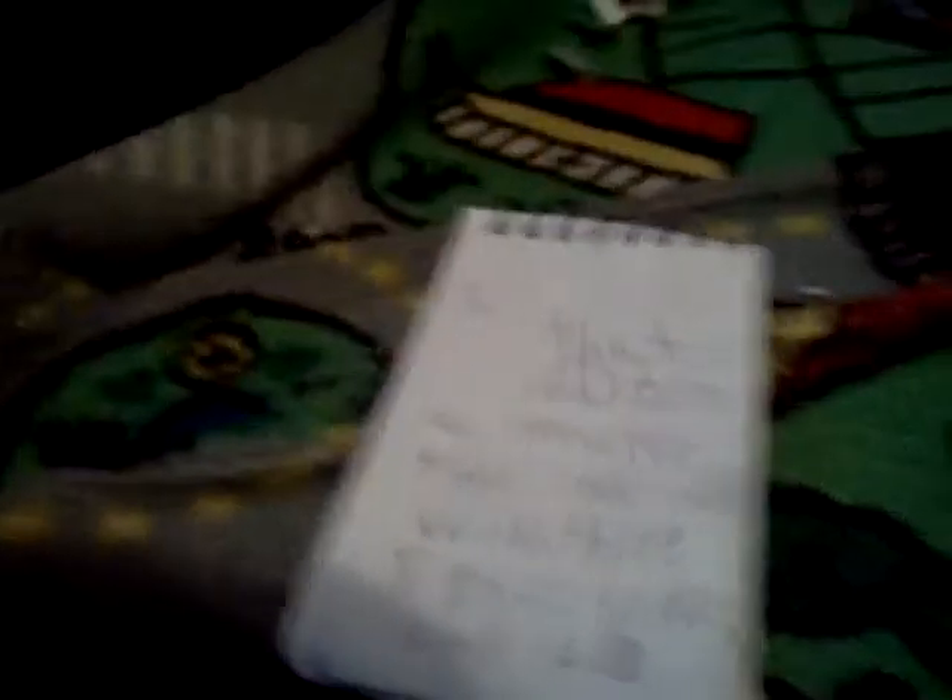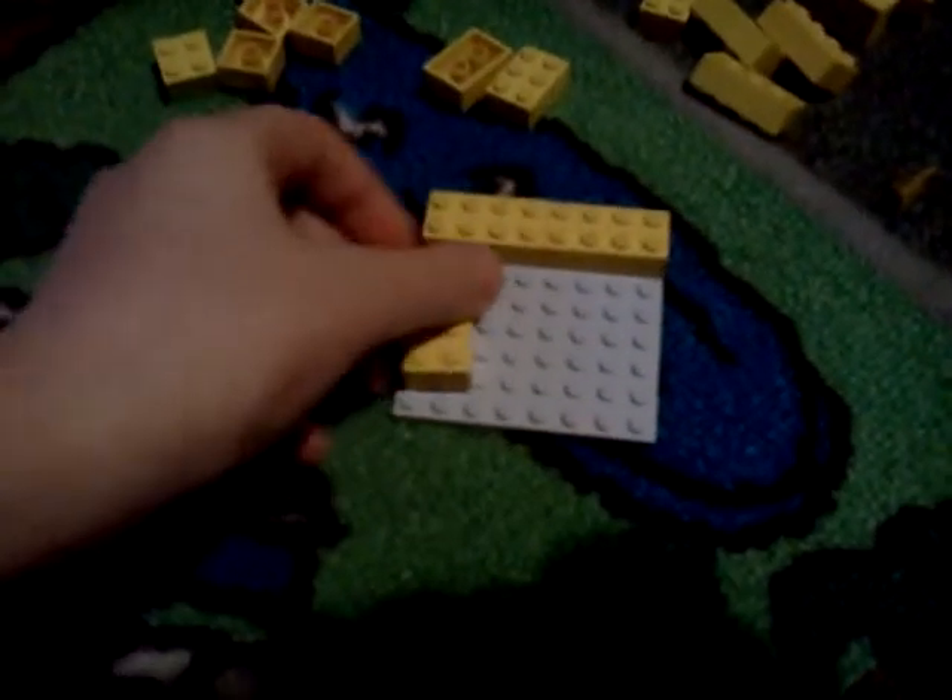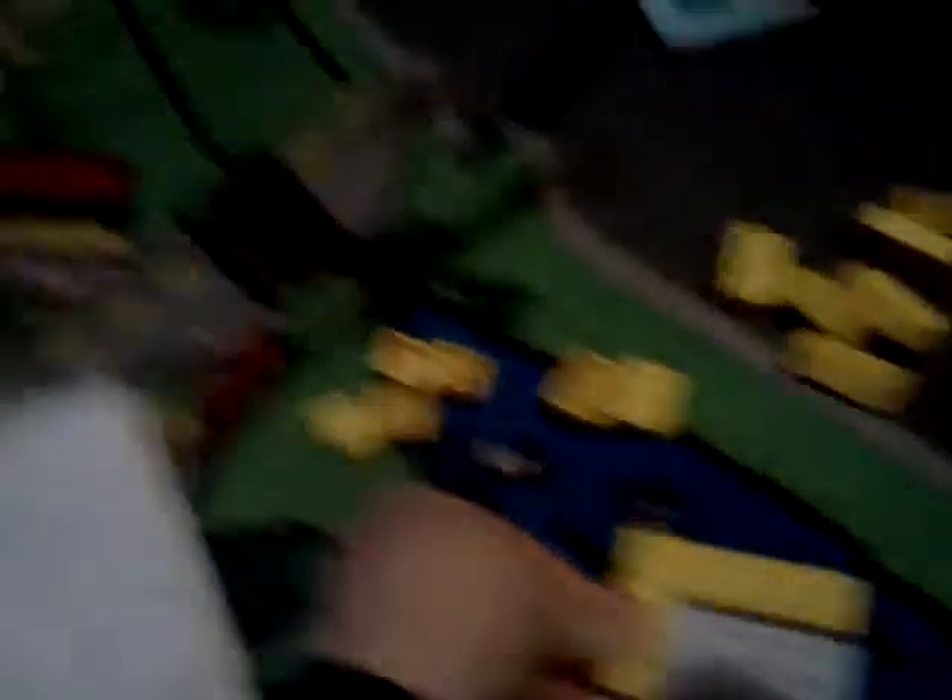So first, as it says in the instructions, to make the platform, get the platform — to make the outside with 5. So let's see: 1, with 5 as old, these. So 1, 2, 3 — alright, that's 3.